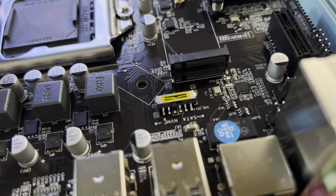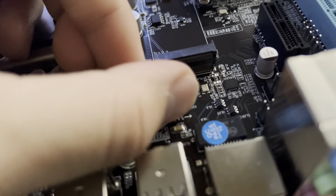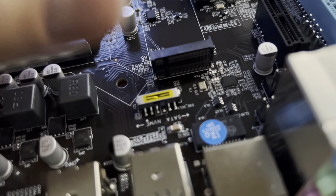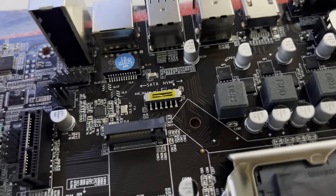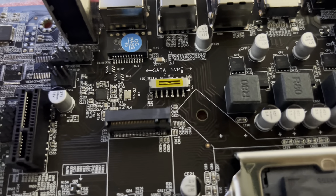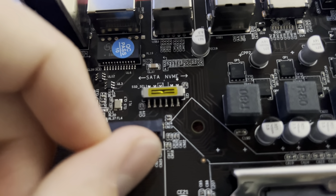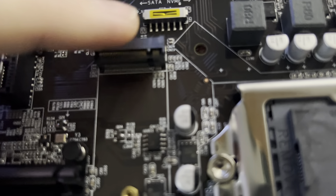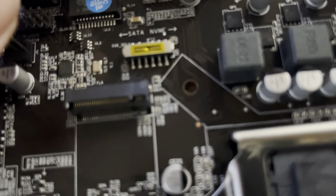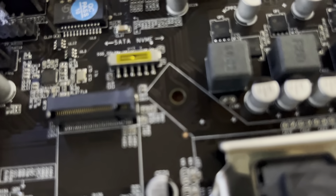Make sure you look at this if you're building the same thing — there's a little switch right here. The board is pretty well labeled. You have SATA and NVMe options. We're going with NVMe, but if you're using a SATA M.2 drive, make sure you flip the switch to SATA. Some boards have jumpers for this, but this one nicely just has a little switch.